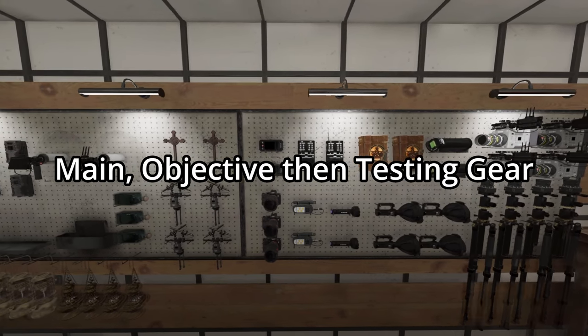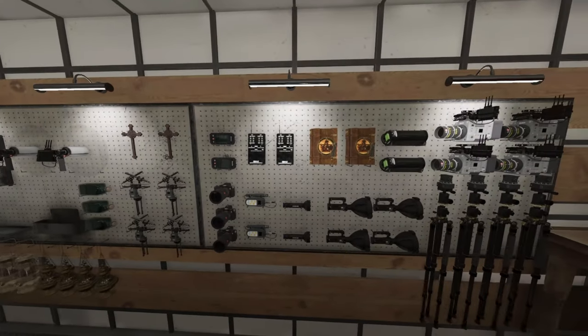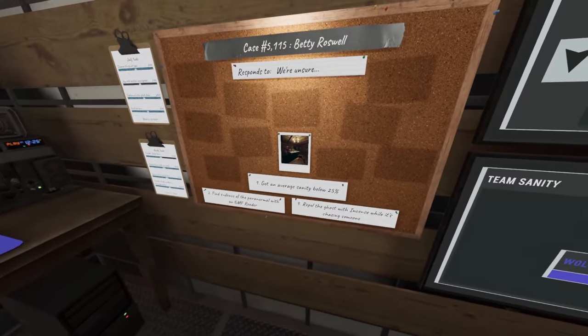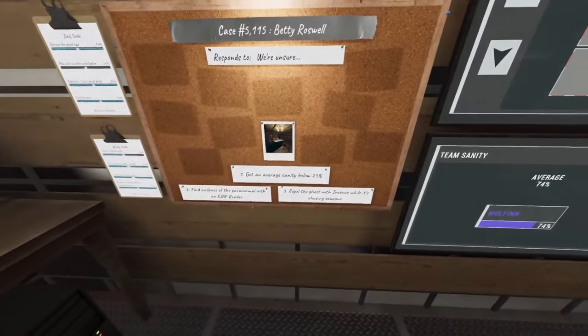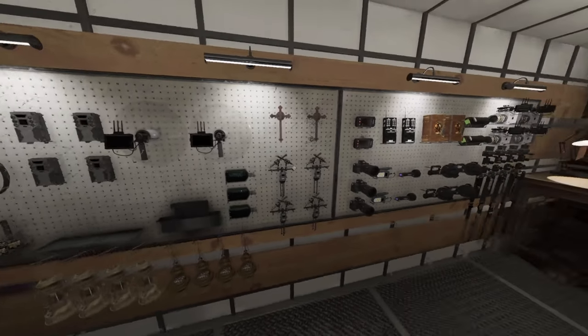When bringing in gear, start with the main evidence — bring in at least one of each main evidence type. Then look at your board and see what your objectives are, because everyone tends to concentrate on the ghost and forget the objectives. Then once you've covered main evidence and objectives, look at whether you have something like a Wraith, a Banshee, or an Onryo, and bring in the gear to test for those specific ghosts.